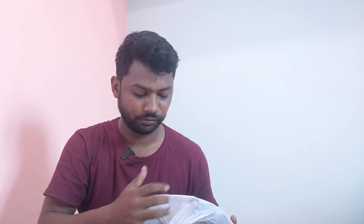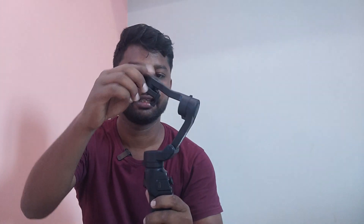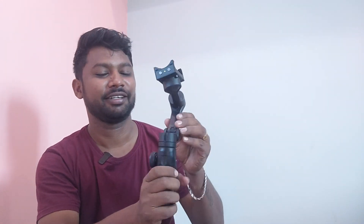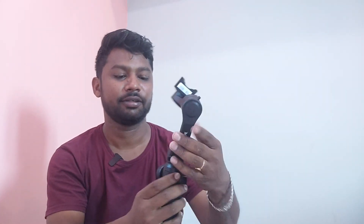There's a manual inside. This is a foldable gimbal — this is how it is. I have to fold it. This is how it folds.